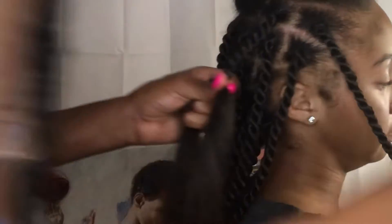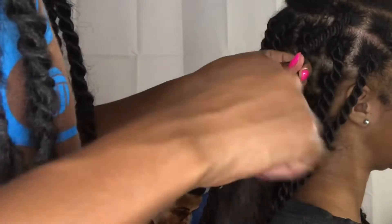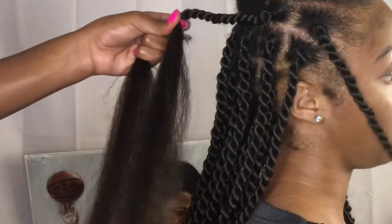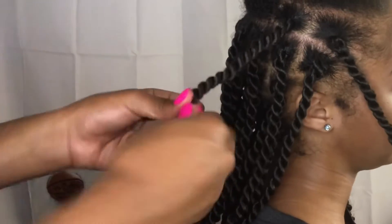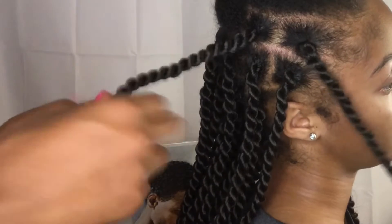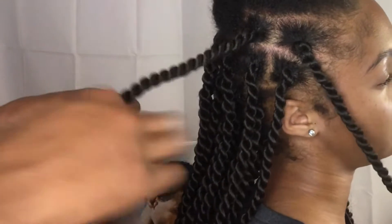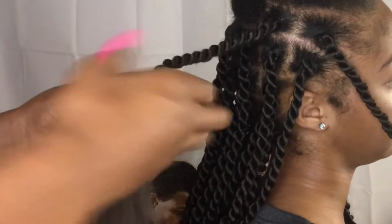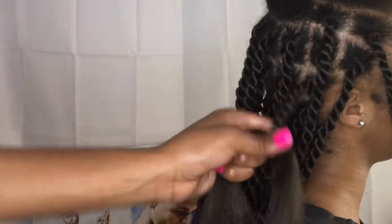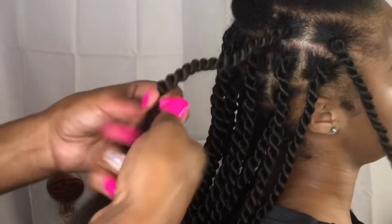Another tip: once you get to the end of the person's real hair, add just a little bit more Shine and Jam. I would not suggest using as much gel near the ends because that'll just make it curl up. Shine and Jam makes it sleek and tacky so you have better grip — don't forget to add more so it will blend better.